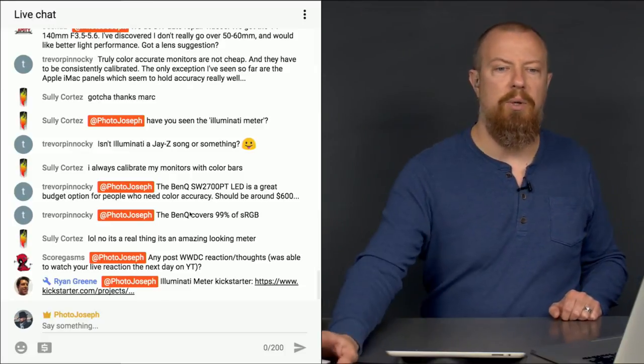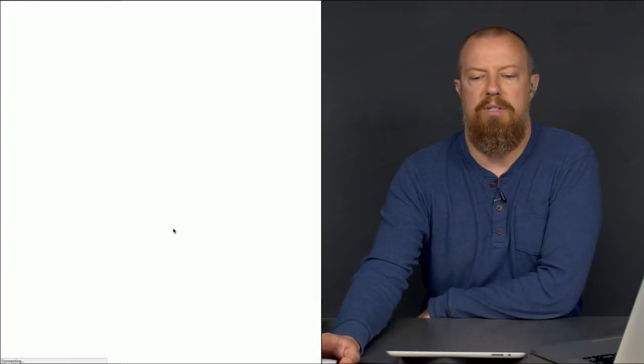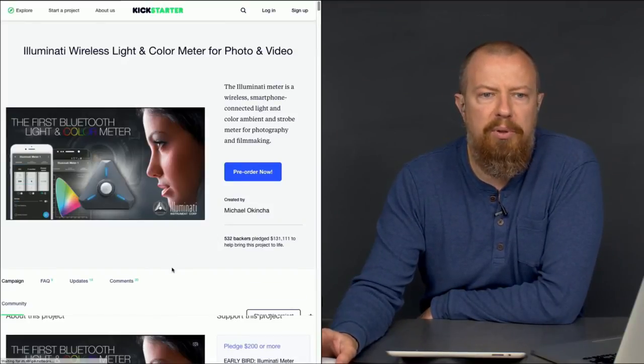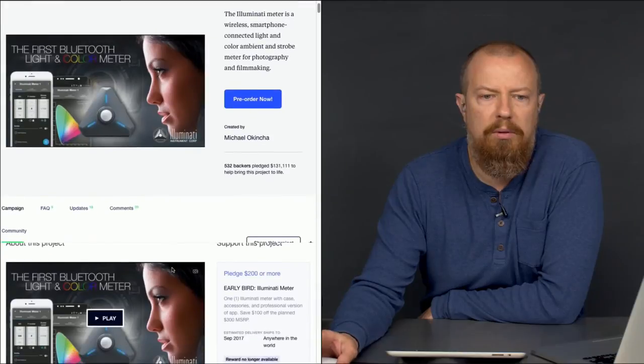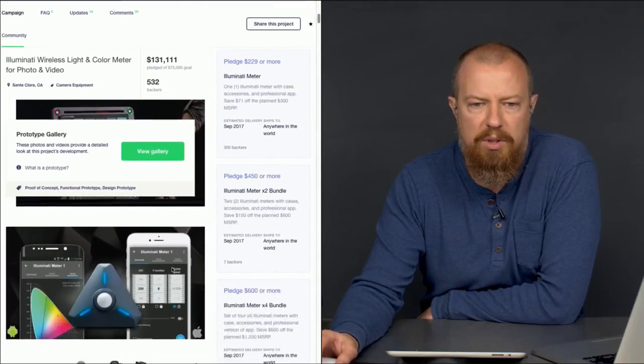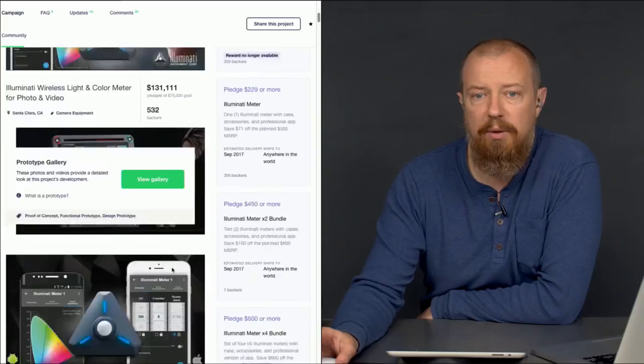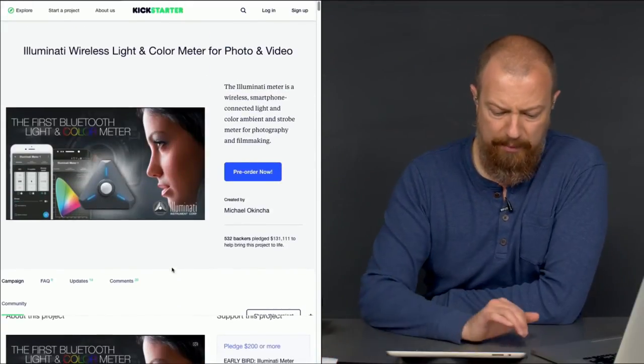Ryan Green has shared with me the Illuminati meter on Kickstarter — the first Bluetooth light and color meter. Interesting! It's $229, right in line with the Luma meter price. Obviously I don't have one, but we'll see when they come out with it. I'm not about to buy it given that I've already bought this one and I kind of want the one I bought to work. But it's something worth considering — look up the Illuminati on Kickstarter.